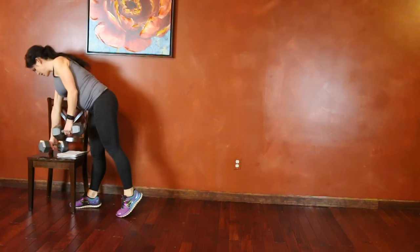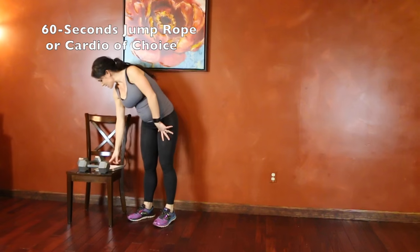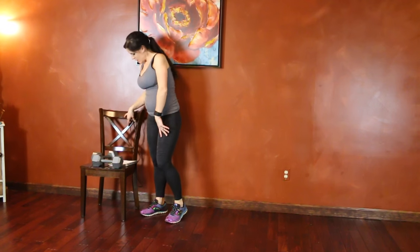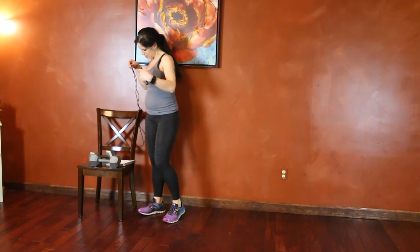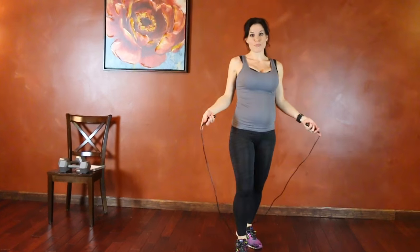Now we are going to have a jump rope — regular, high knees, regular high knees, regular jump rope again. Just a traditional jump rope or your cardio of choice for 60 seconds.